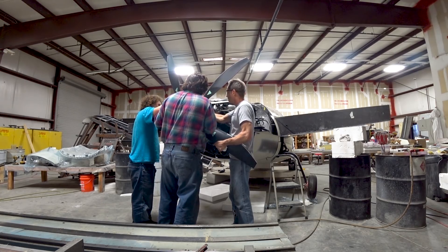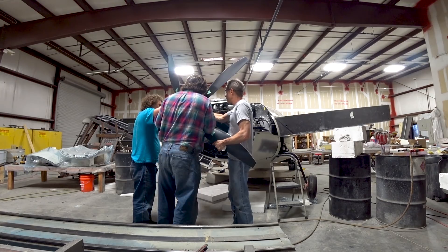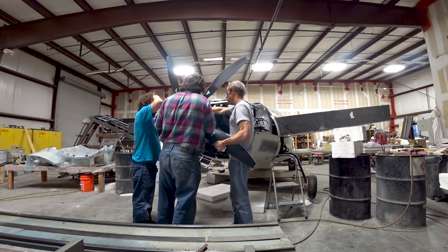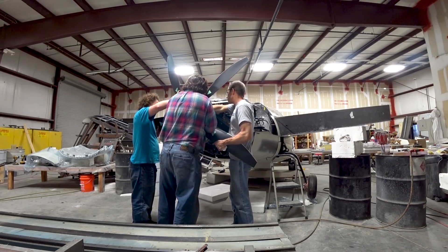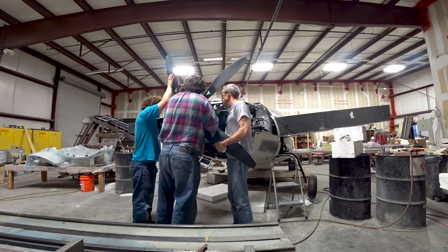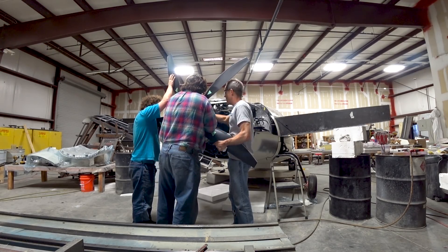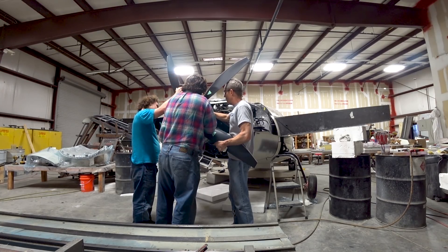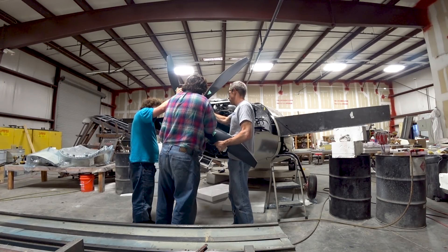I think it'll actually be smoother as well, because you don't have two blades sort of opposite each other that come and align up with the wing as they're rotating around. There's always a different number of blades in each different position, so you're not going to get any harmonic effect that you might get with a four-bladed prop with the air coming off the back of the trailing edge of the wing.